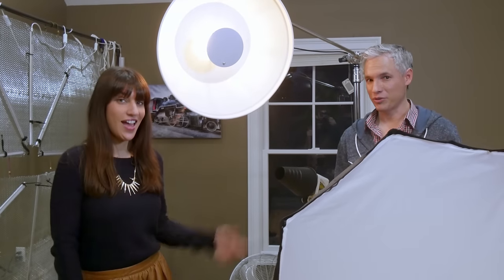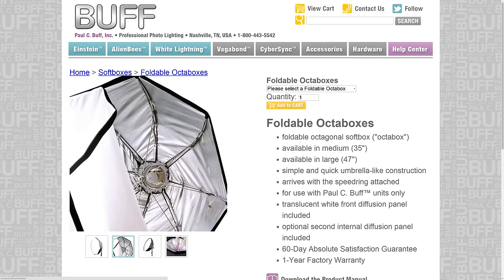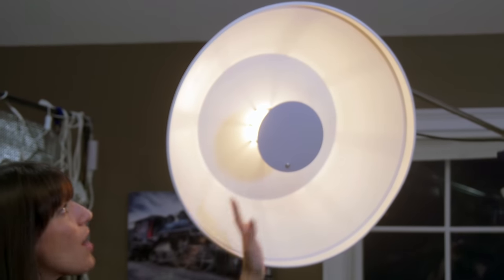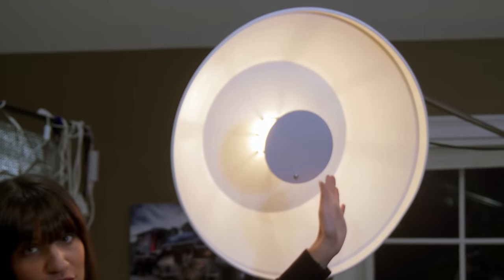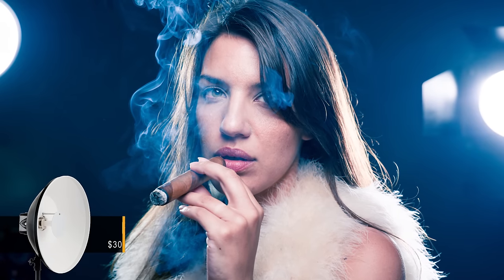Hi, I'm Chelsea and I'm Tony Northrup, and today we're going to be talking about the differences between beauty dishes and soft boxes. This is a beauty dish and as you can see it has a reflector here that the light bounces off, hits the walls of the beauty dish, and then equally distributes the light back onto your subject. It's a harder light but it's still very flattering.